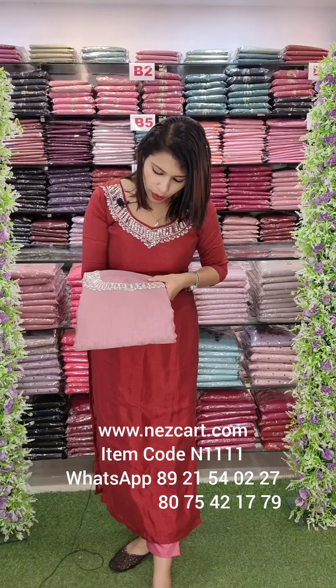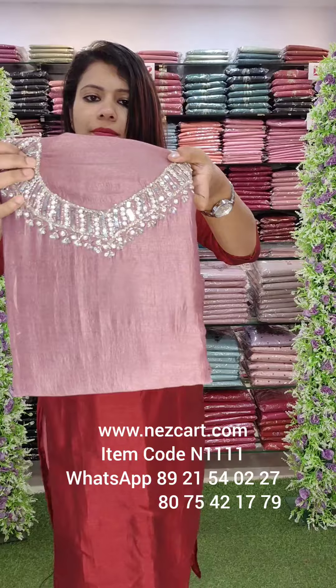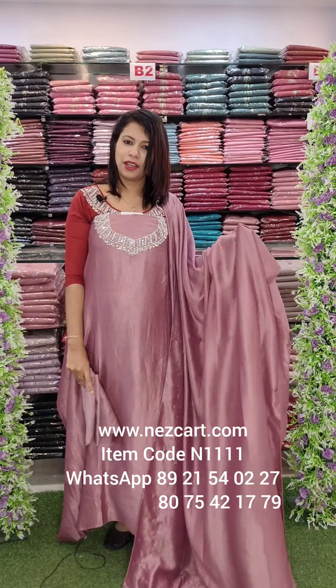The next one is a lavender and lavender shade, same pattern. It is a dark and light color. It is $50.